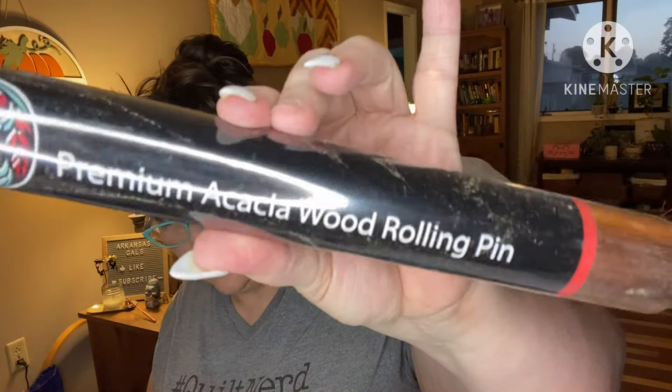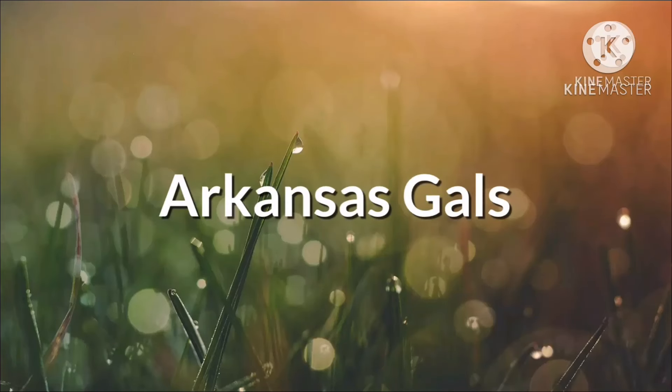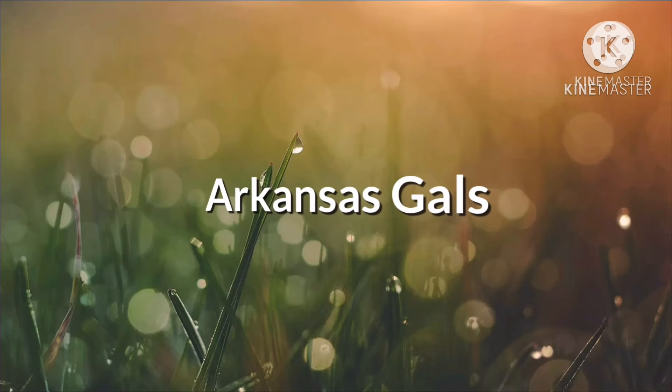I'm gonna clean as I go. Premium acacia wood rolling pin. I'm not sure how to pronounce that word — acacia? I like this. I only have the regular rolling pin with handles; this one you just use your fingers. It's nice. My bacon's done — brb. Acacia!